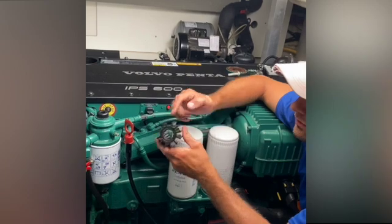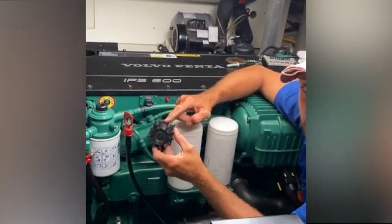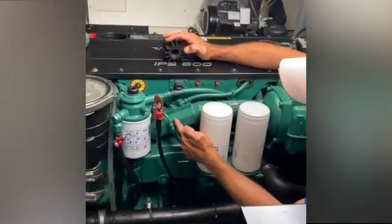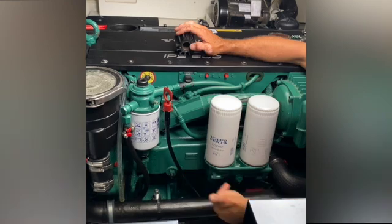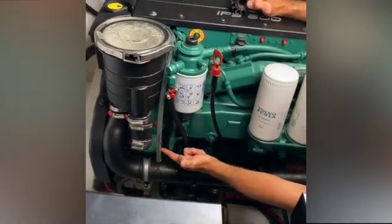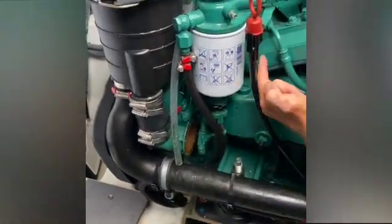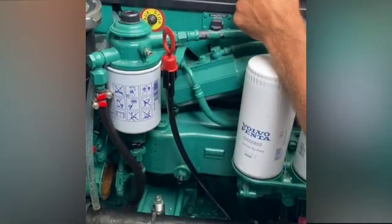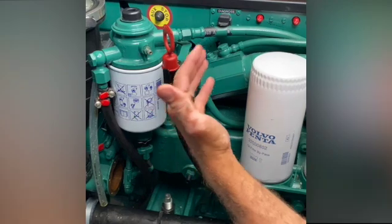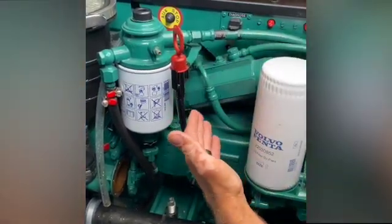We've pulled the impeller and as you can see, we're missing an entire blade. The rest are pretty intact, but a missing blade is going to go somewhere into the engine — likely stopping right at the heat exchanger. Water comes into the engine through the sea strainer into the impeller, which pushes it up through the water hose behind the filter. Any blades caught up in that area will cause restriction of water flow, which will eventually negatively affect engine performance.